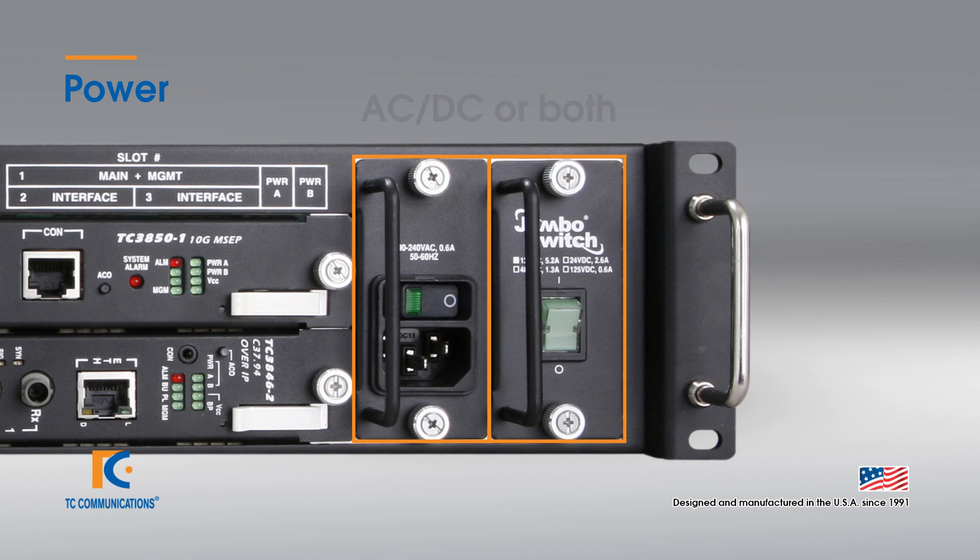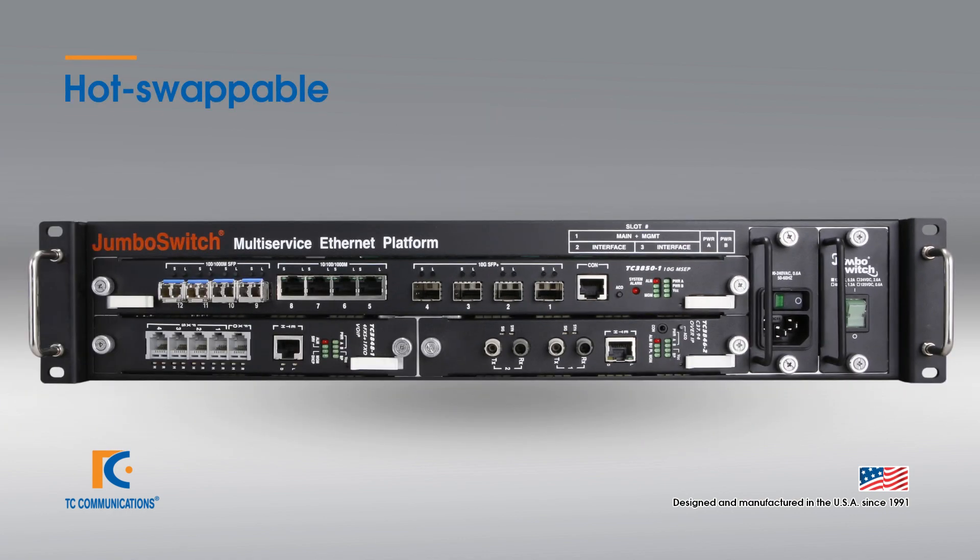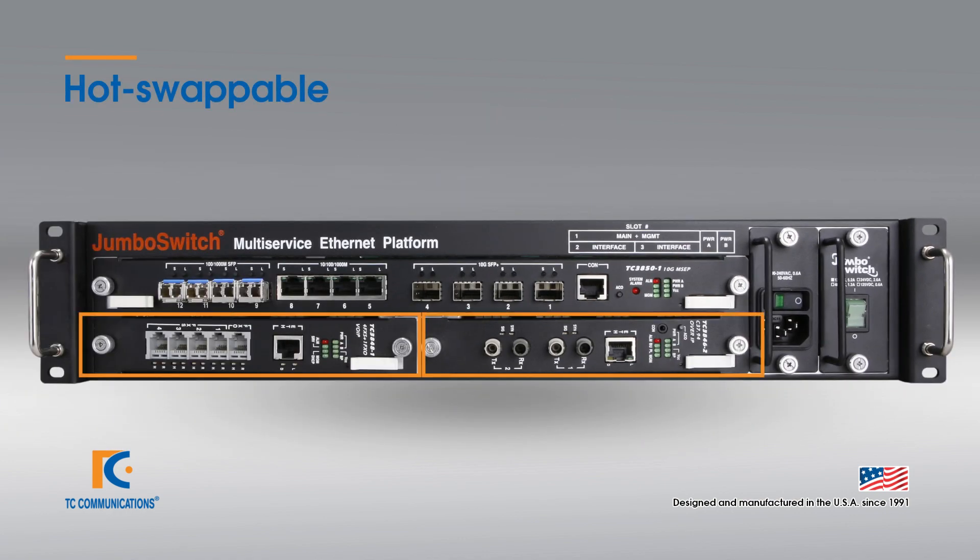The power supplies are located on the right side of the unit. These can be both AC and a range of DC, or a mixture of AC and DC power. The interfaces in the bottom half of the unit are hot swappable, which means that without powering down the unit, you may remove the interface cards and replace them with different or the same cards without operational disruption.